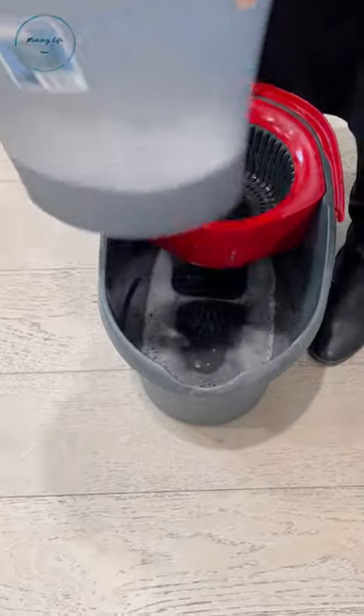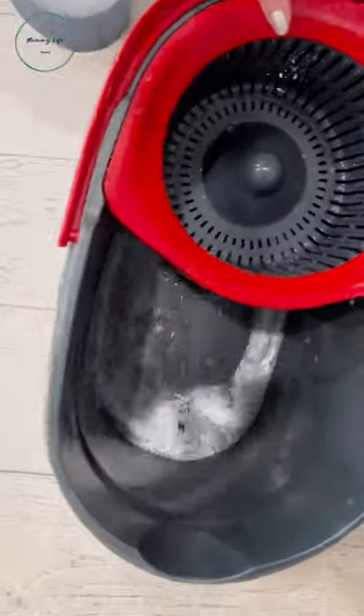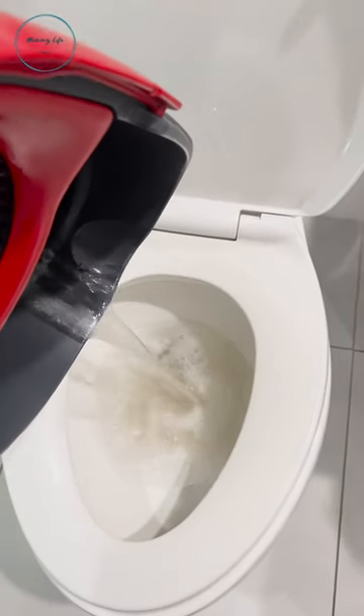This ensures that when you're cleaning your floors, you're actually cleaning your floors. Look at all that dirty water that didn't go into your clean water. Gross, right?